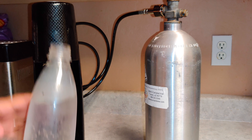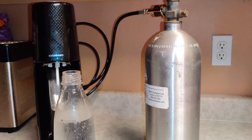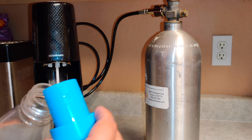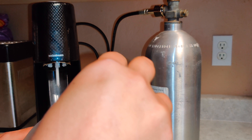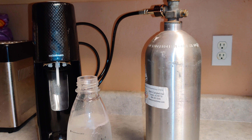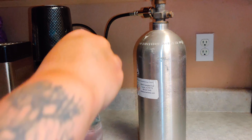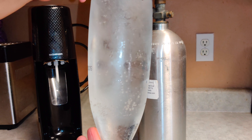Now that I've dispensed my CO2 into my drink, I'm going to put in my Sprite mixture and shake it up a little bit to move the syrup around. Then I'll open it up and you guys can hear the CO2, just like cracking open a bottle of soda.